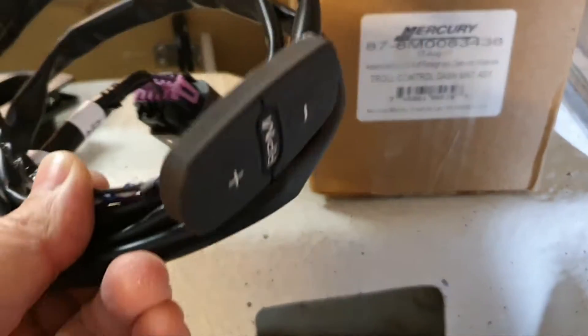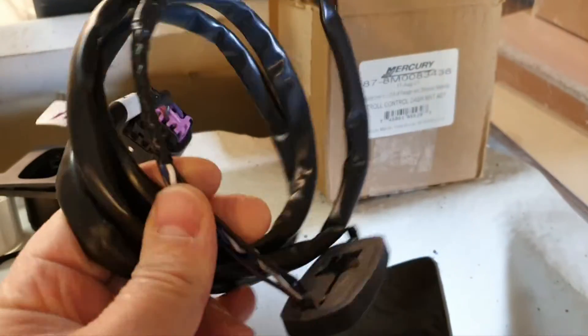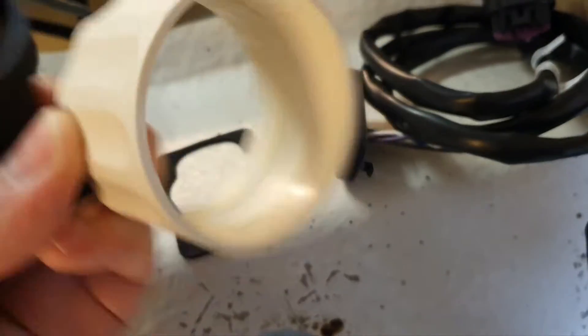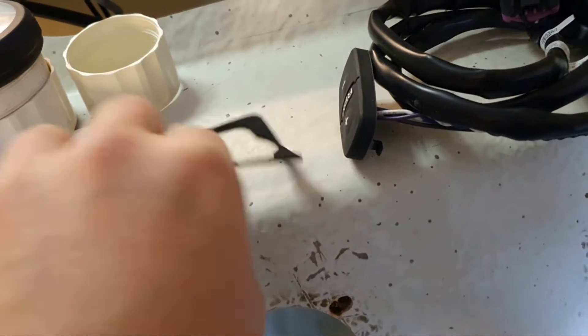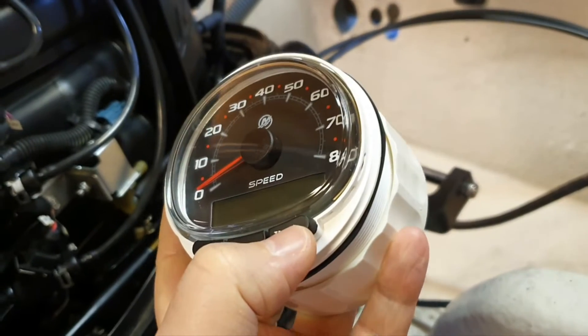Let's review the packaging. My model connects directly to the SmartCraft junction box — there are other options available but I won't cover them here. It's built as a 52mm gauge, but don't just drill a straight hole because of some specific details we'll consider shortly. You get a spacer, a shell component, a gasket, and the user manual.